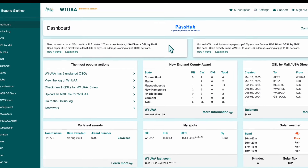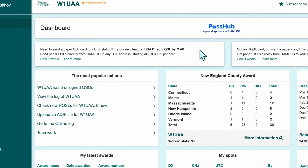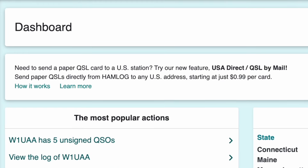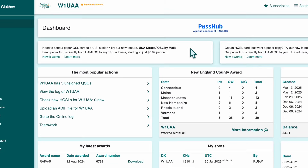Before we begin, don't forget — if you're sending paper QSLs to U.S. stations, try our USA direct service, starting at just 99 cents.